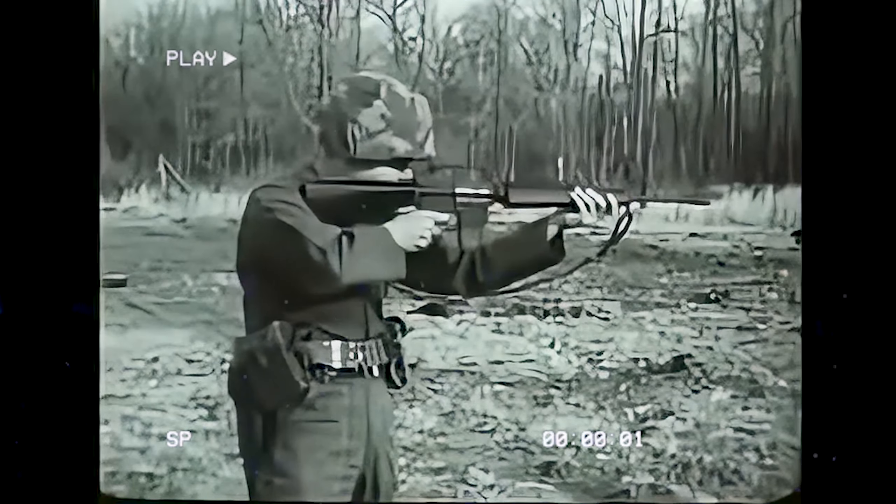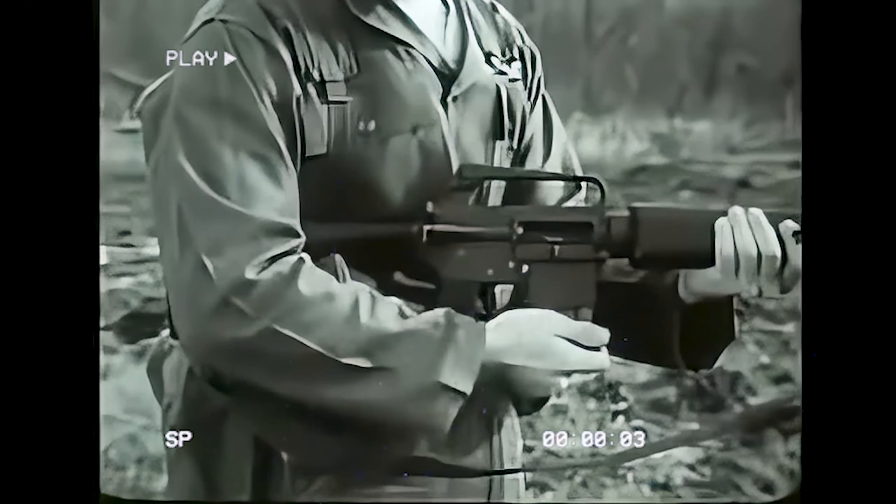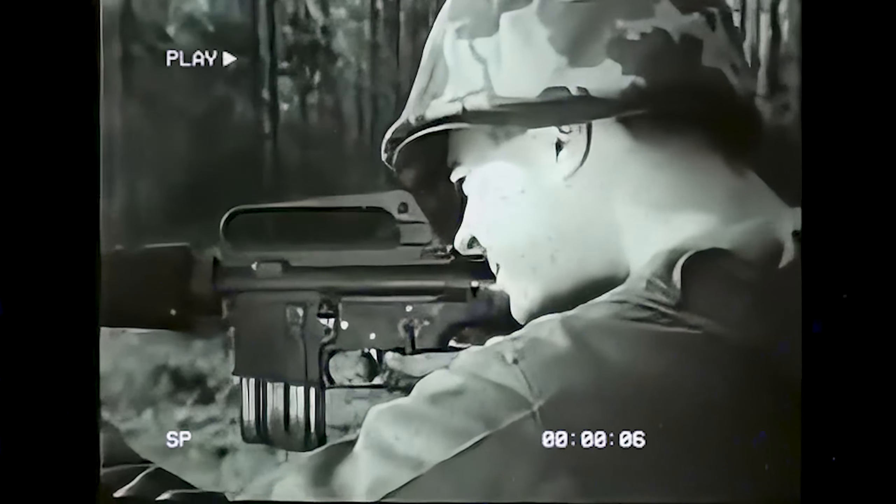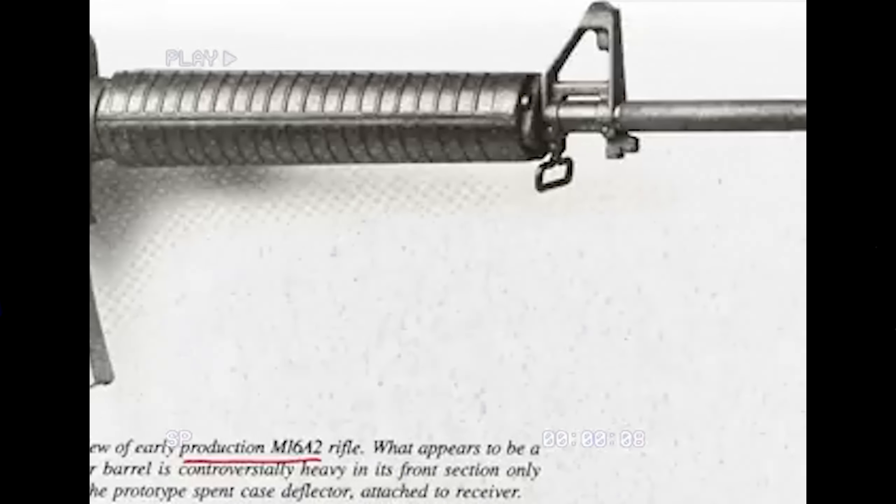Fast forward to the 80s. Following US experiences with the M16A1 in Vietnam, the US Marine Corps and the Department of Defense embarked on an upgrade program in 1979.